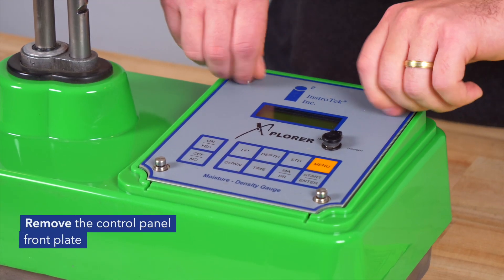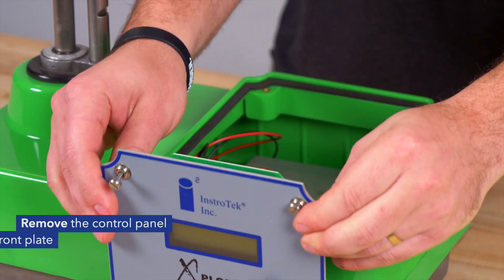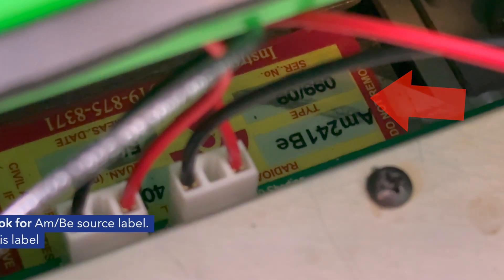Remove the control panel front plate. Look for the AMBI source label. The source holder is under this label.